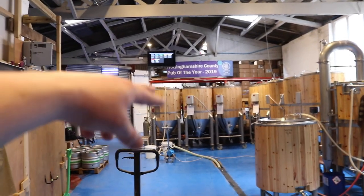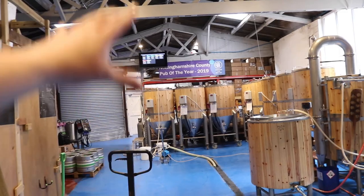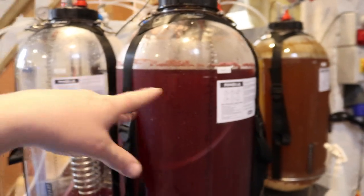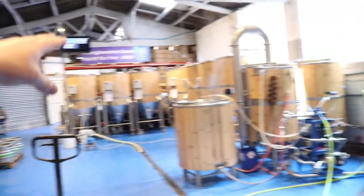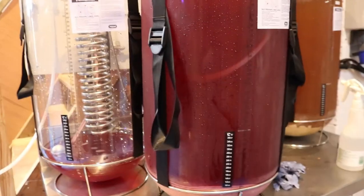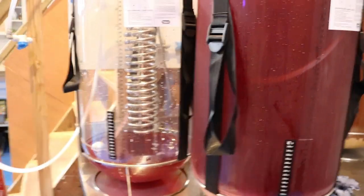If you think about the yeast at the bottom of the tank compared to the top, it's got a meter or two of head pressure on it anyway. So having one PSI on here is only like the yeast being sat at the bottom of that tank — it's probably actually much more pressure than that on those tanks. But who knows, I'm rambling a little bit.